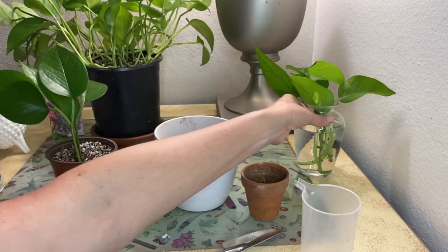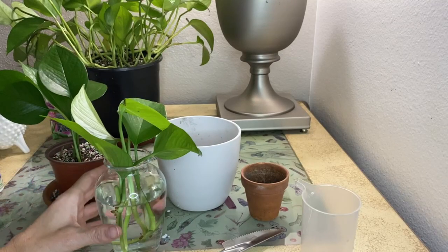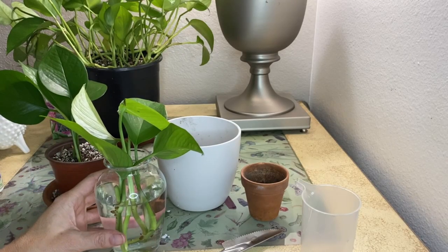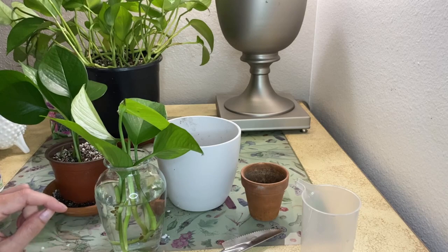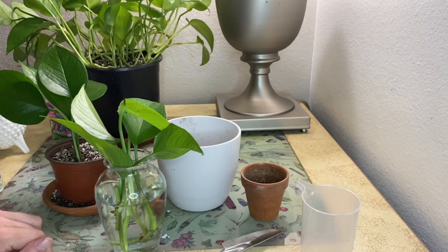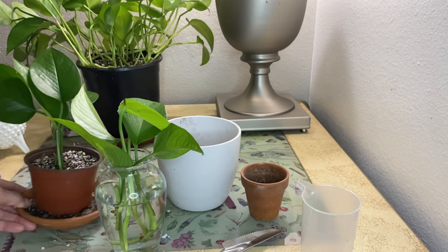As for the cuttings in water, you want to wait until the roots are visible and at least an inch long. This may take several weeks, but the cuttings will remain in water for about two to three months without any issues. When you're ready to transplant the cuttings from water into soil, you're going to do the same thing that we did when we potted them up.